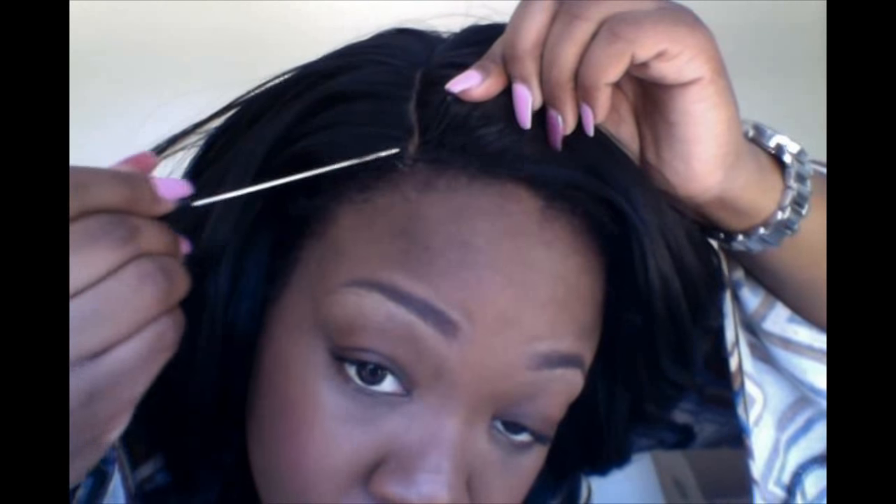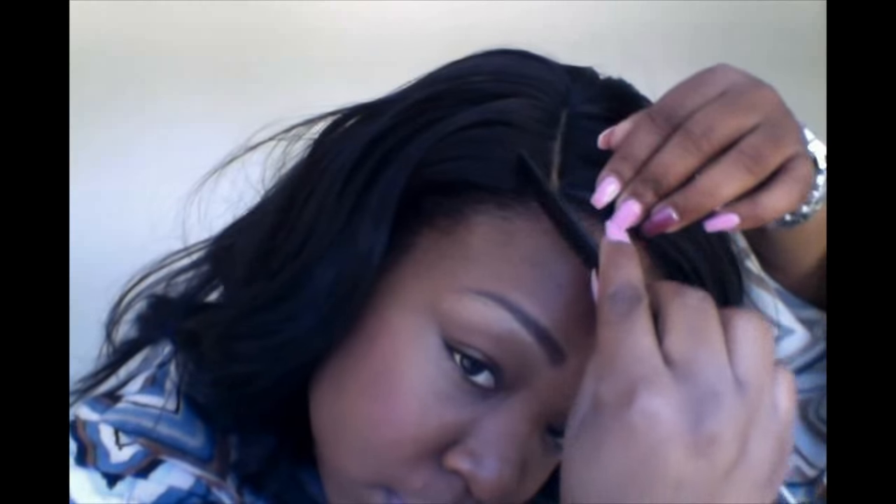You're going to take a little bit of the glue and put it on the tail of the comb — or you can put it on a Q-tip, whichever you prefer. Pull the wig up, put a little bit of the gel right under the tip of the wig, and hold the tip of the wig down on your scalp for about 10 seconds, holding it down with the comb.